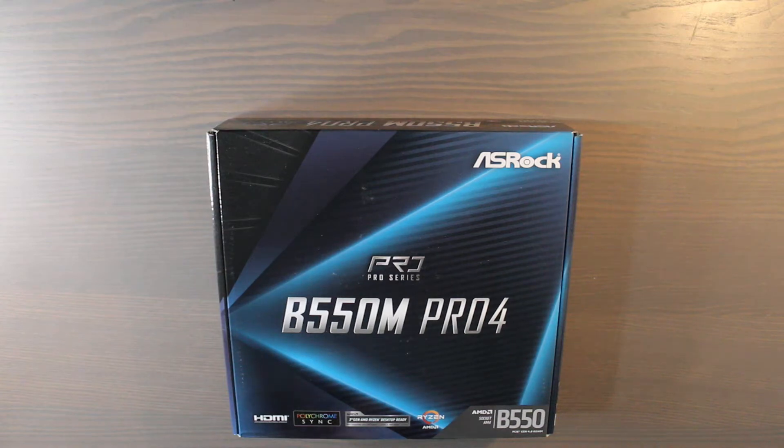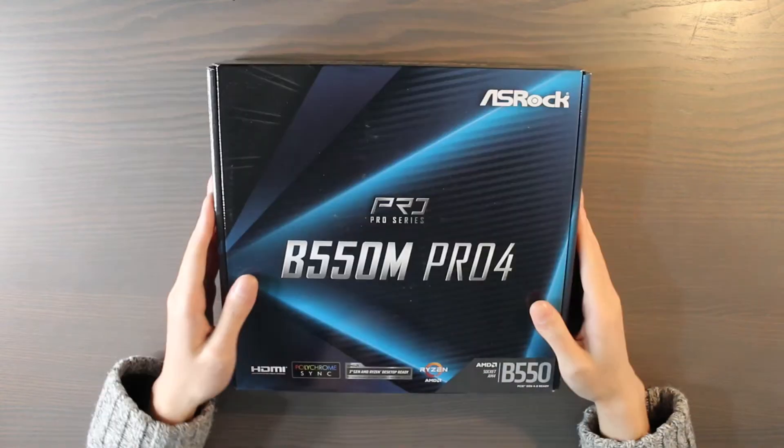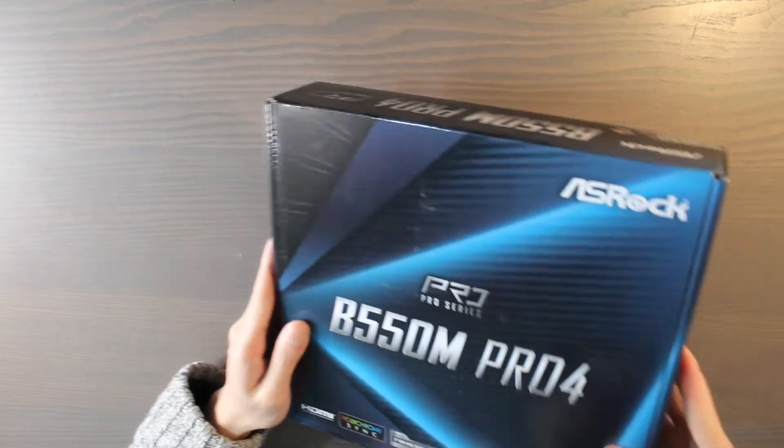Here we have the B550 Pro 4 from ASRock, and this is the motherboard that I was waiting for. It looks like it survived the rough treatment of the delivery guy. I chose this motherboard because it's one of the best for the price — about 100 euros, 100 dollars — and it packs a lot of features.